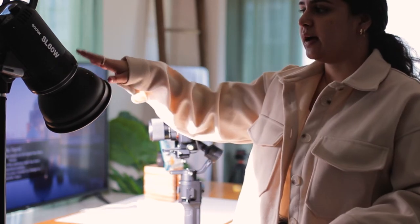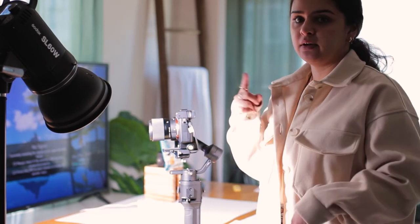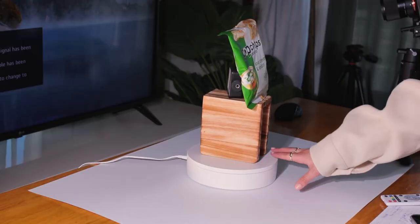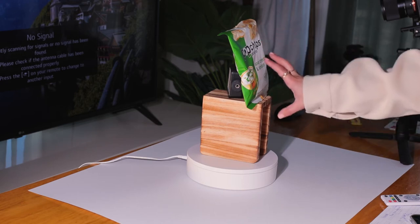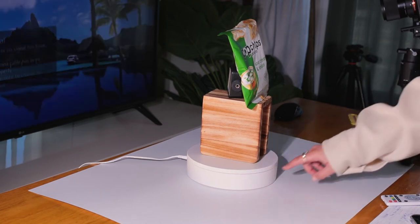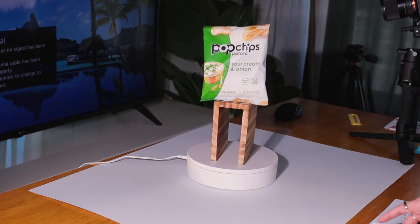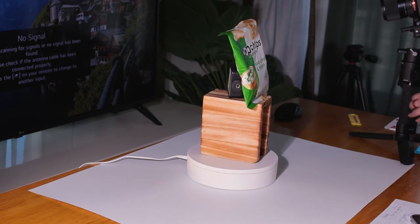For lighting, I'm using the Godox SL-60W and another small light. I'm not sure if I need another light; I'm afraid putting too much on this side is definitely reflecting onto the TV. I'm also going to start using this little rotating device I got from Amazon — it's a bit smaller than what others have, but I don't need anything bigger right now. I'll put the Pop Chips on it and rotate through each flavor as I film them.